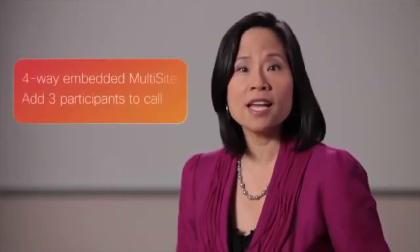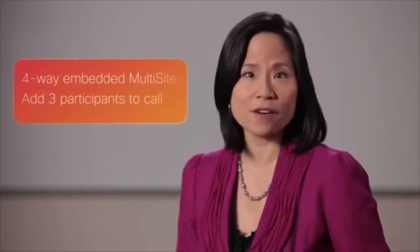A new, more powerful codec featuring Cisco Telepresence Multisite allows the SX20 QuickSet to add three callers to a conference without an external bridge. You also have a dual display option to accommodate larger rooms.